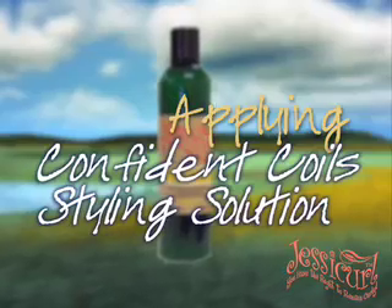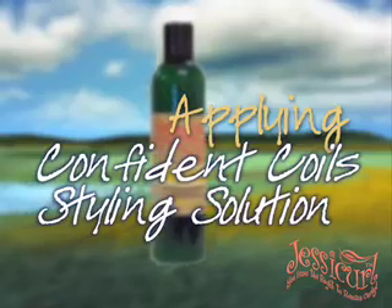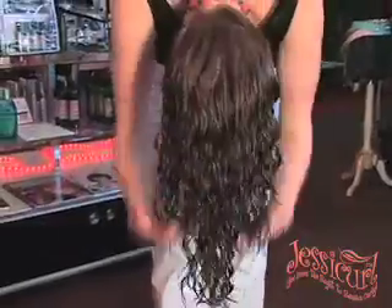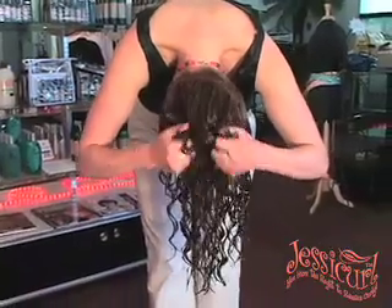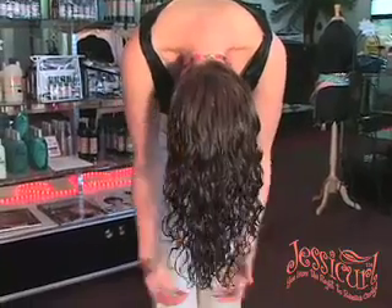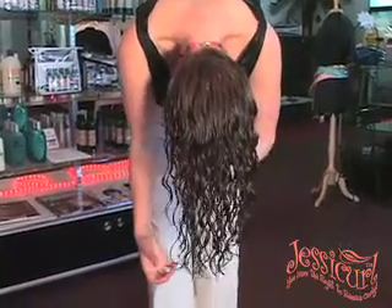The next step in your Just a Curl hair routine is applying Confident Coils Styling Solution. Confident Coils will create really well-defined curls, and it's a really powerful humidity protector. It works best with rock and ringlets or gel abrasion, so you do want to use it with either one of those.